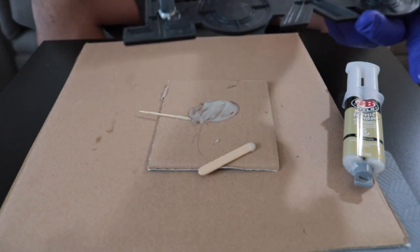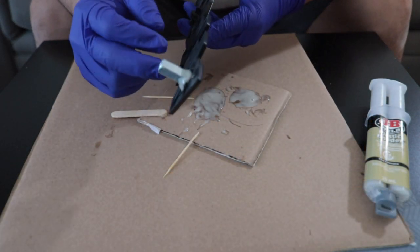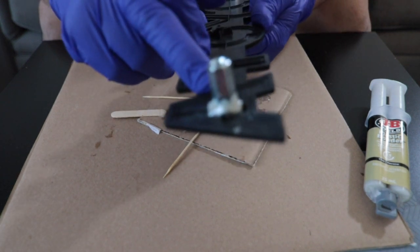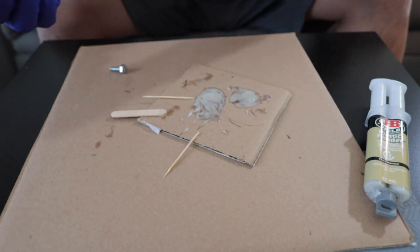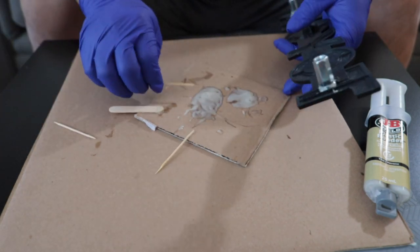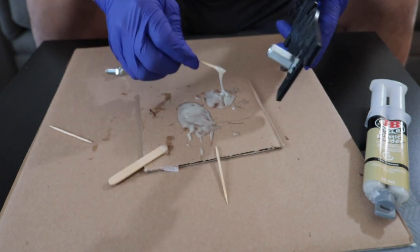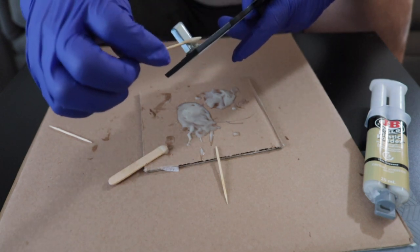So that it will be more stronger. It's a little bit cured now so I already put some JB Weld glue outside. I already mixed the JB Weld glue and now I'm going to put it on the other side as well.